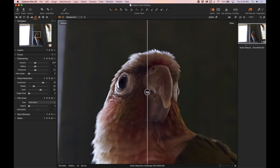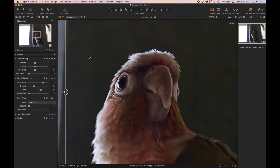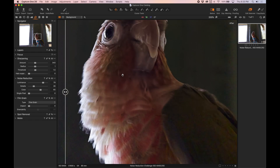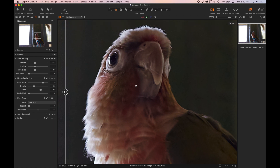Here we have Capture One — the before and after — and the noise reduction is not that strong here, especially for a raw photo processor. The background is still pretty noisy and we have softness and over-sharpening issues. Couldn't quite get a good balance here.